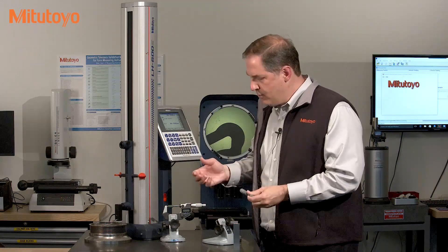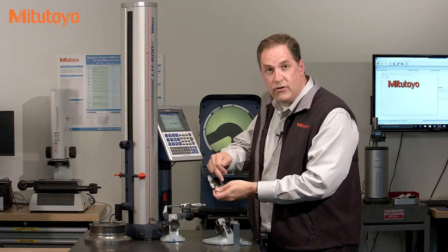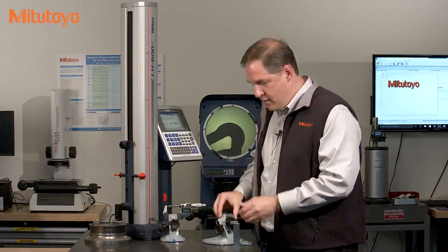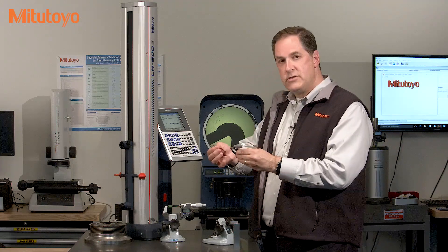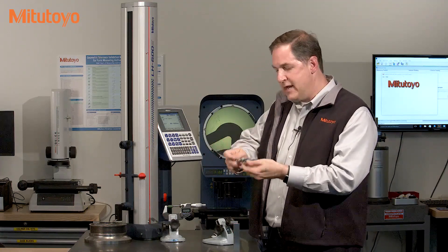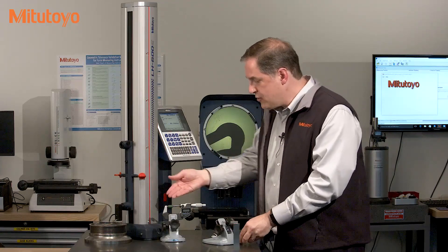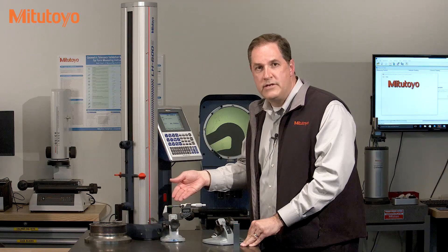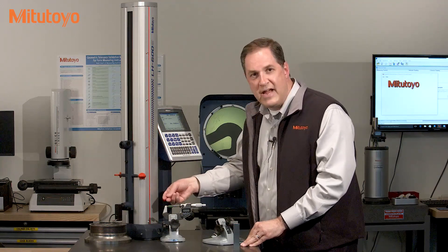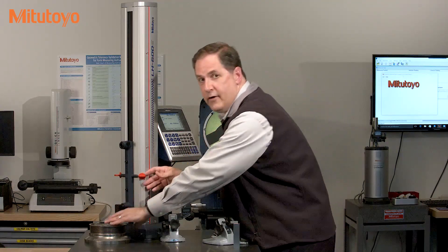On a digital mic, we simply close the measuring faces and press the zero or origin button. On a mechanical micrometer, we need to use a wrench to physically rotate the sleeve to set the zero. And on a larger micrometer, like this zero-to-one-inch mic, we need to introduce a micrometer standard or a gauge block. On the linear height here, we have interchangeable probes.